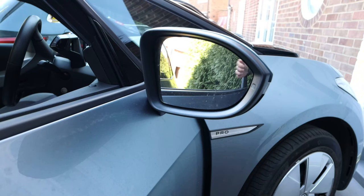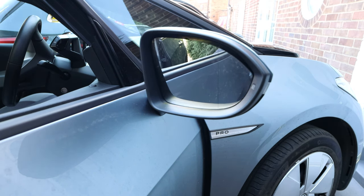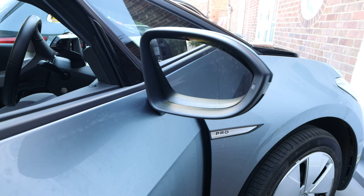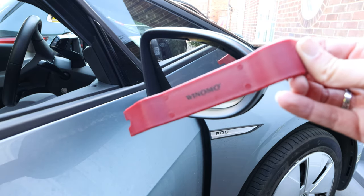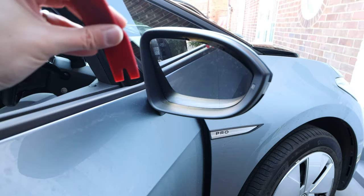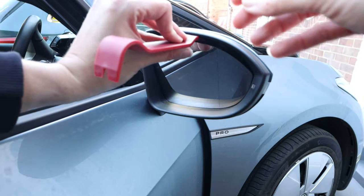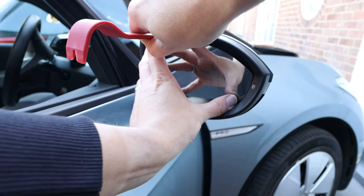The first thing we need to do is lower the mirror so we can get access behind it and prise it off. If you've seen my other videos, I recommend getting a set of these trim removal tools — you can get them off Amazon, I'll put a link in the description. So we just put this behind the mirror and very carefully prise it off.